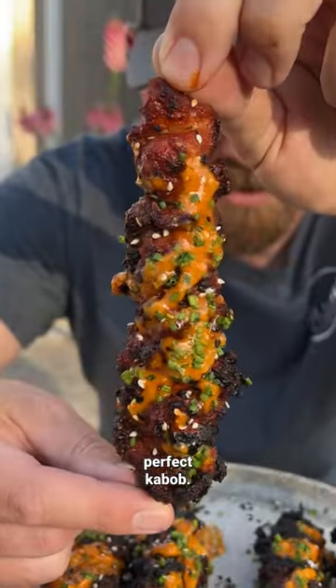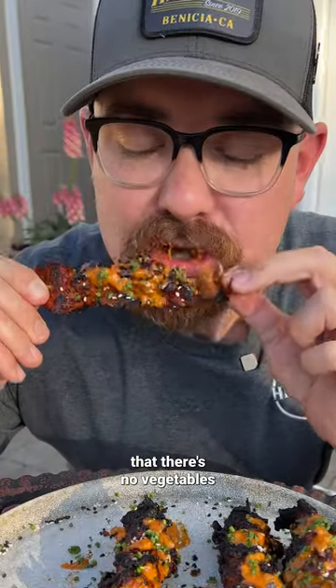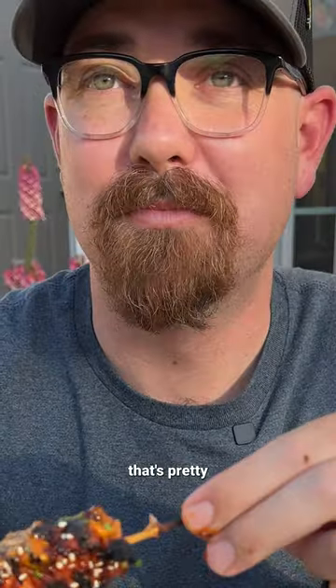We've finally unlocked the secret for the perfect kebab. These are Korean pork sticks, and they change the way we barbecue. First, you'll notice that there's no vegetables on here, and that's the secret. That's pretty f***ing good.